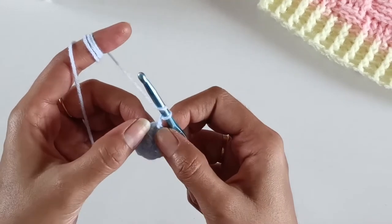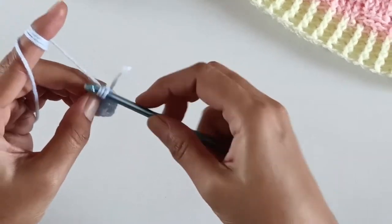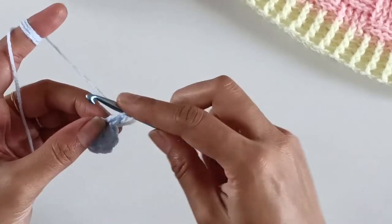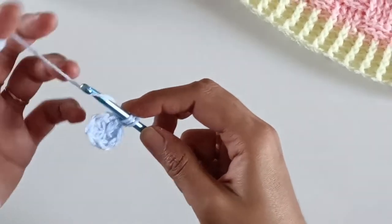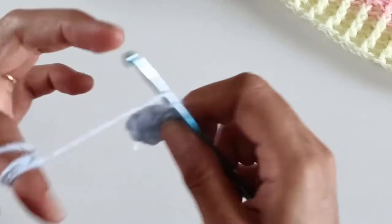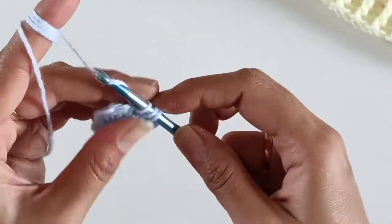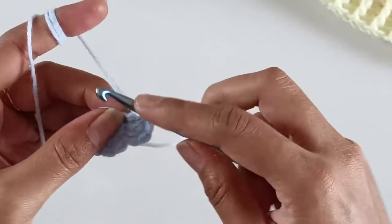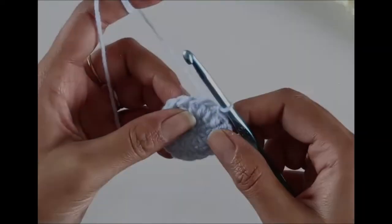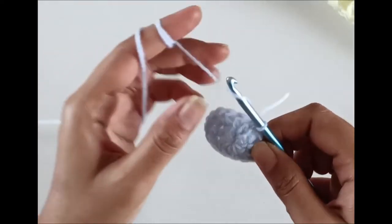For the second round, work one chain and the sequence is to work two double crochets per stitch. Going to the first stitch, work two double crochets. Continue working like this till the end of the round, making two double crochets into each stitch. After the second round is done, the number of double crochets we have are 16.